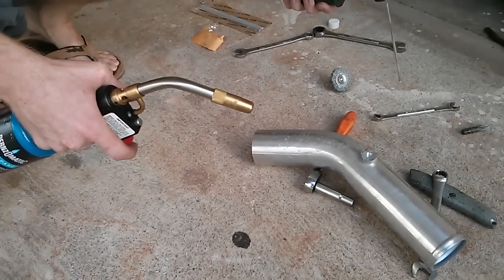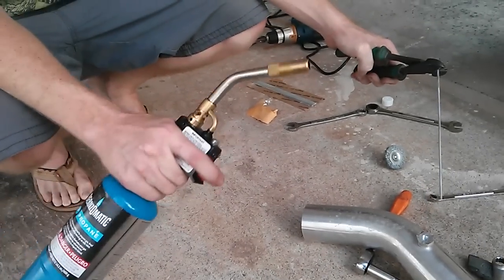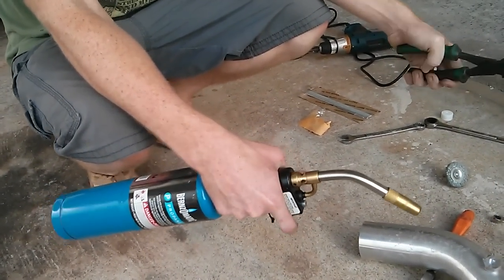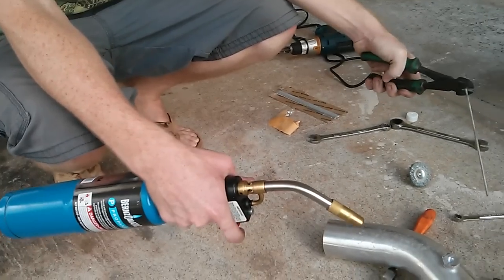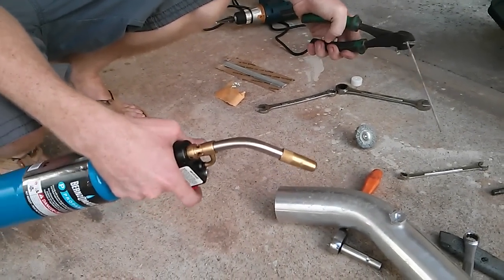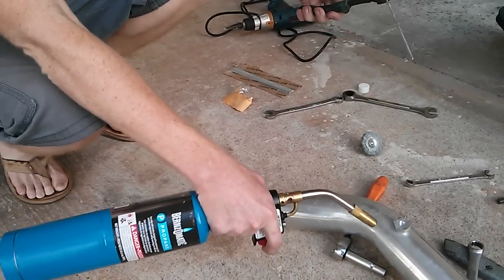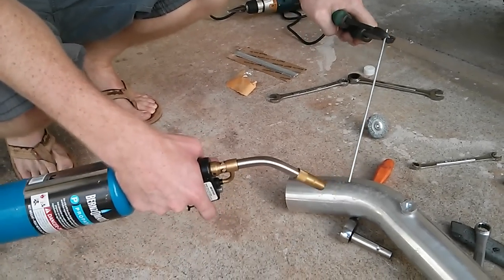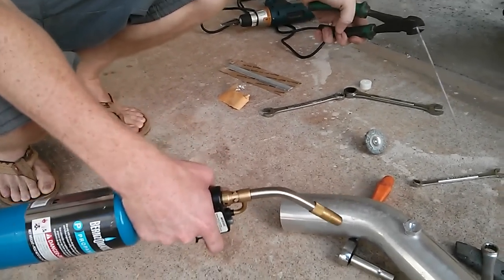As far as I know, this doesn't have flux in it as solder would. But you're basically heating up the pipe — whatever the two pieces are that you're sticking together — and you're melting this. If you have experience soldering, then this is easy. If you don't, you're heating up the base metal and pushing this rod onto it, because if you heat the rod up directly it's just going to drip and run off.